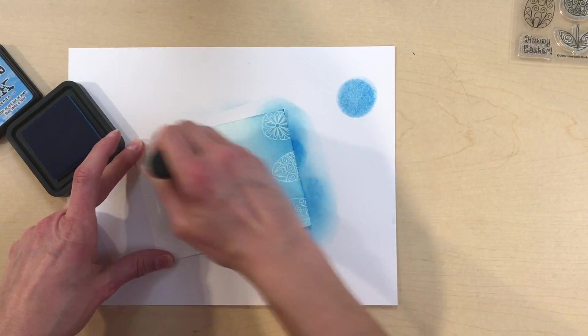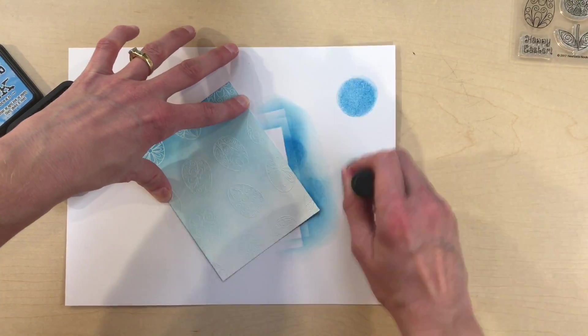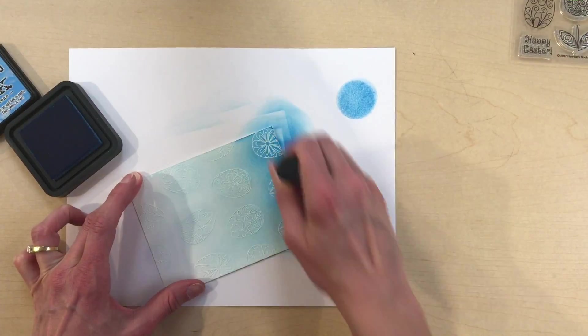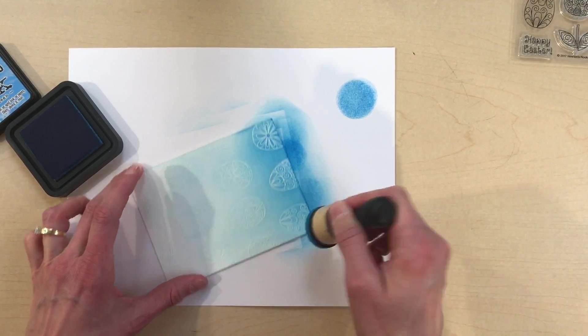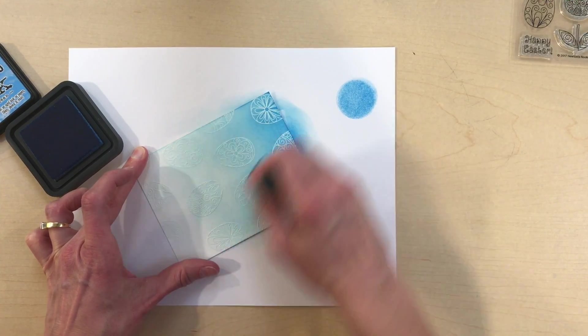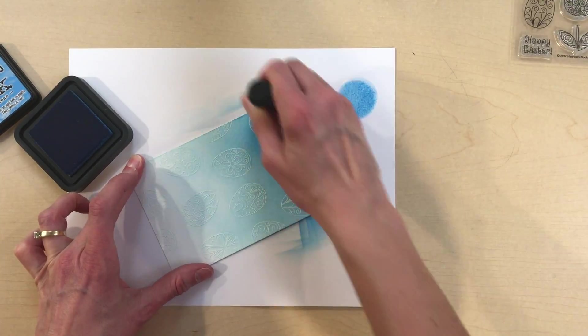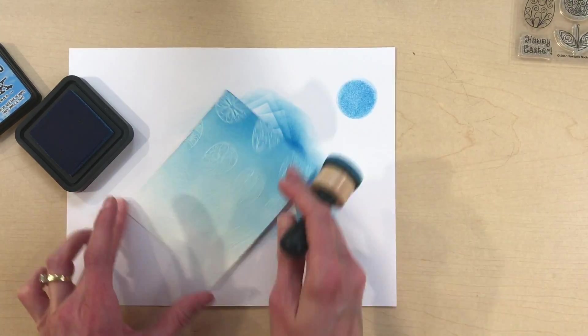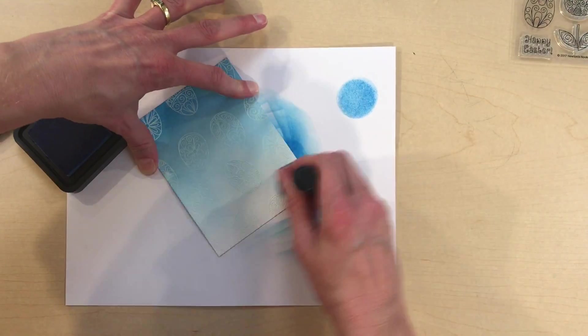I usually stamp off the excess and then starting at the top of the paper I apply the ink using the blending tool. As I'm adding ink to the paper there will obviously be less ink on the sponge, so I gradually work my way down the paper to achieve a nice faded effect. Then I just add more ink onto the top until I get it as dark as I want to achieve the desired look.